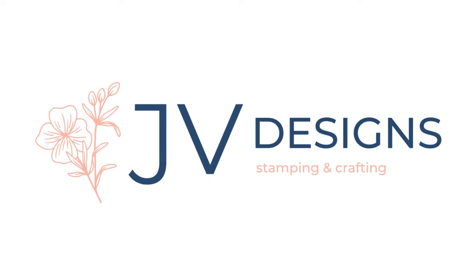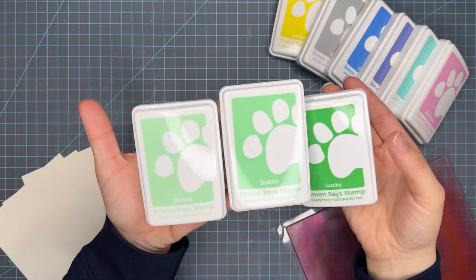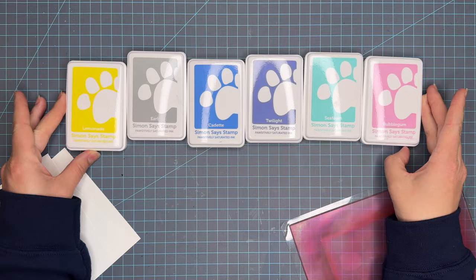Hello crafty friends, my name is Jessica and welcome back to my channel. Today we have Color Blend number 14 where I use the Simon Says Stamp Positively inks and we create trios of different colors to show you how these inks work.